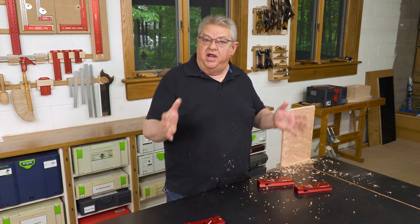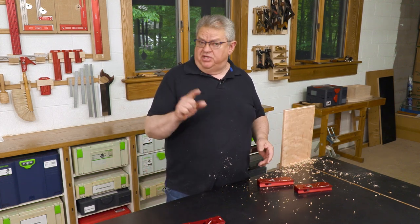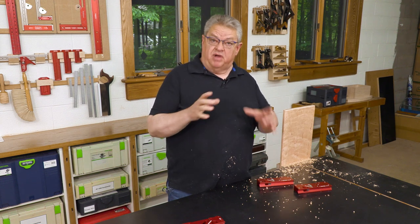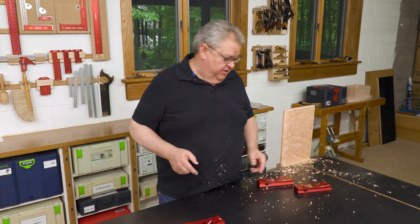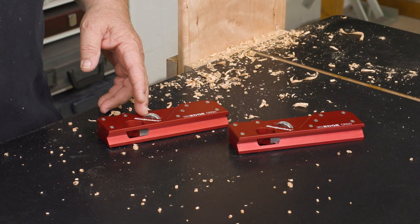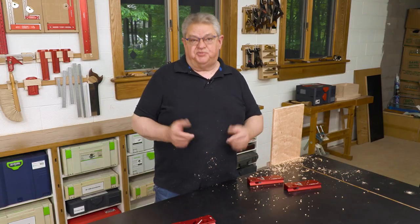A lot of folks opt to buy one body for each blade that they have, but you don't have to — they're all exactly the same body. So if you want, you can buy one body and all four blades and just swap them out. Another option, and this one's my favorite, is to have my chamfer plane set up all the time and then have another body that I swap the three radius profiles in and out of.